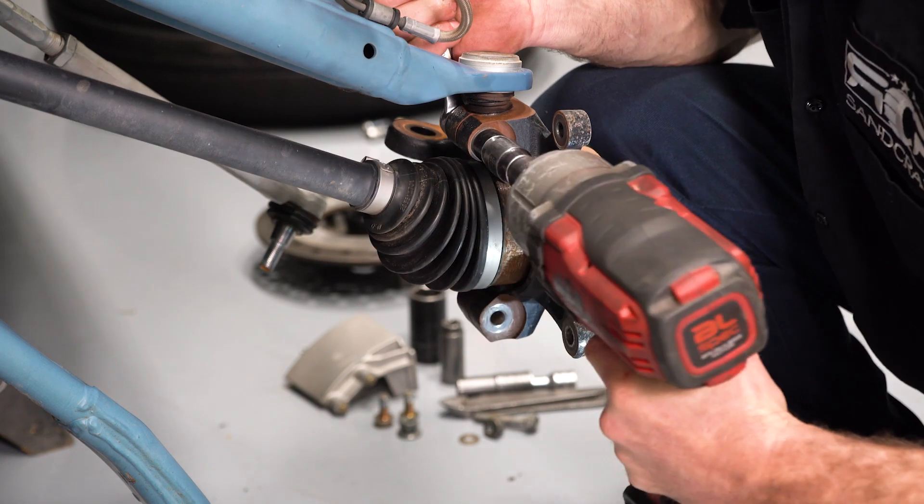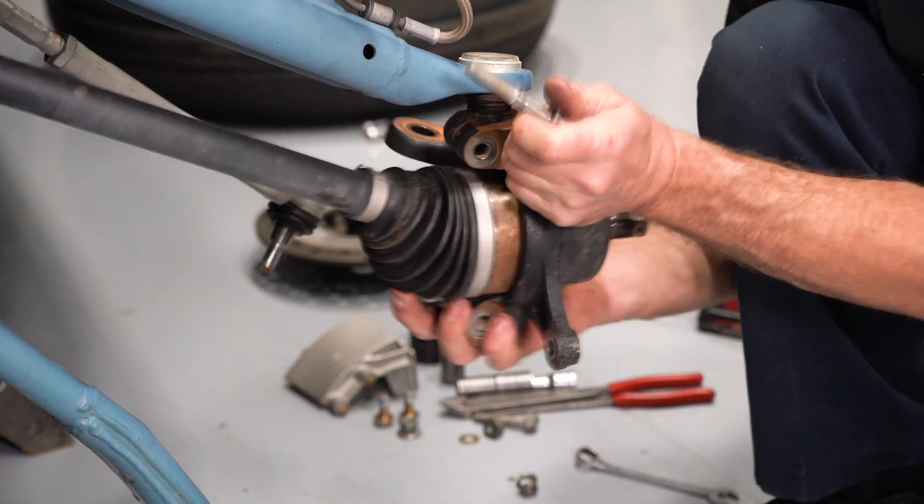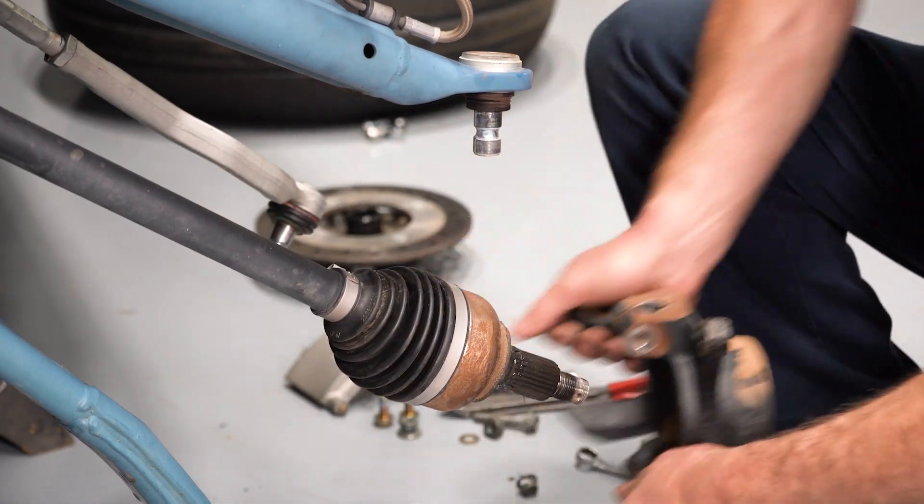Now we're going to remove the upper ball joint pinch bolt, and when you actually remove the hardware from the vehicle, be ready to catch the knuckle.